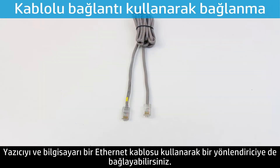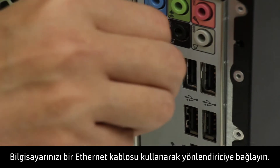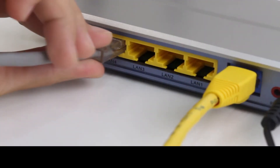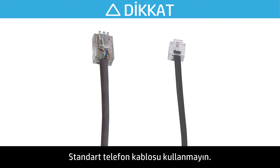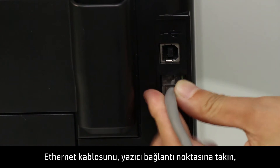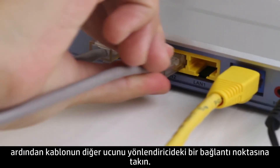You can also connect the printer and the computer to a router with an Ethernet cable. Connect your computer to a router using an Ethernet cable — make sure you are using an Ethernet cable for this step, not a standard telephone cable. Connect the Ethernet cable to the printer port, then connect the other end of the cable to a port on the router.